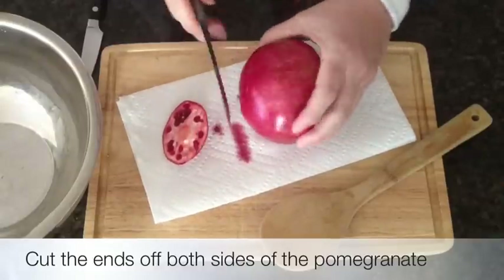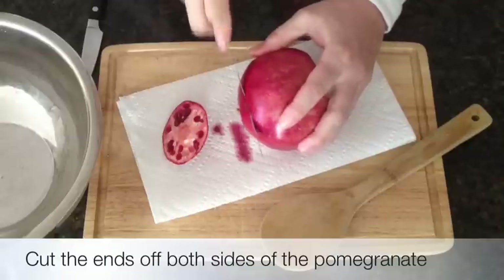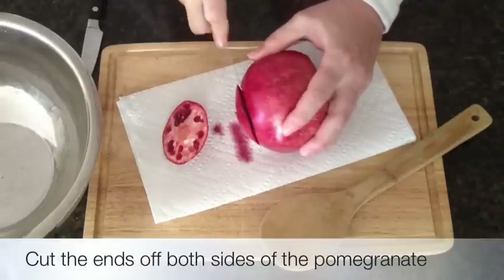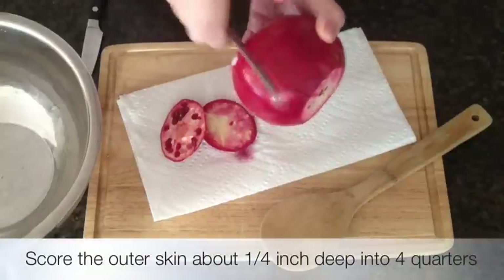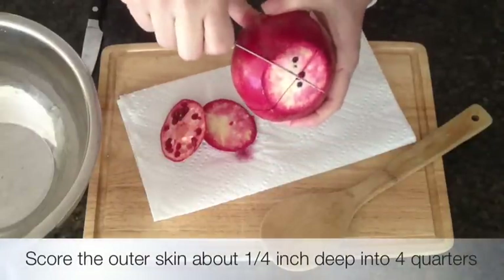Cut both ends of the pomegranate off. Now you're going to score one-fourth inch deep into the skin, dividing it into four quarters.